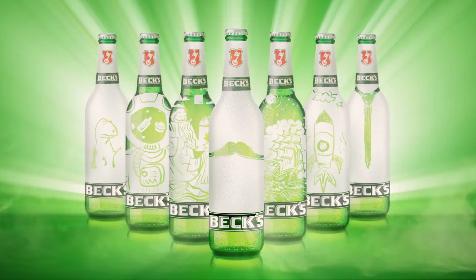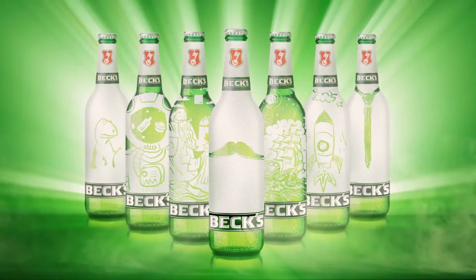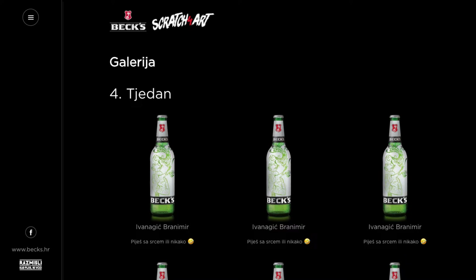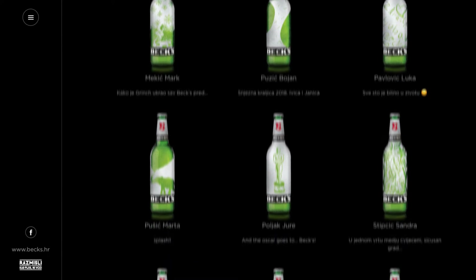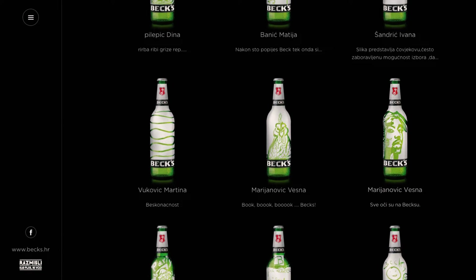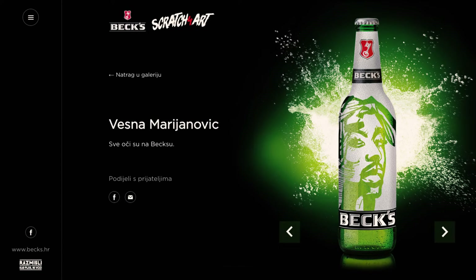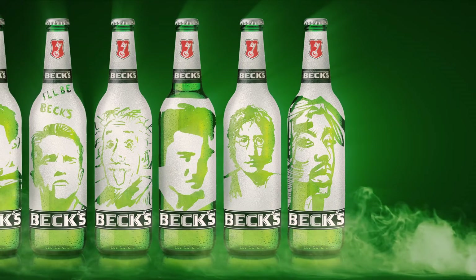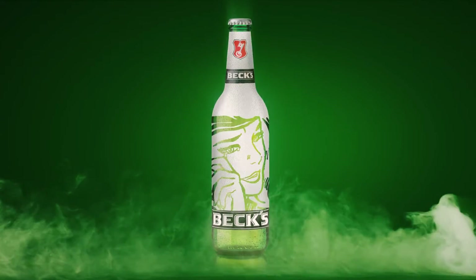In our desire to have our consumers discover their inner artists, we created a challenge and organized an online art battle using a specially designed website. Those interested in the challenge submitted their artwork on a digital Bex bottle with a brief written description of their work. The website's technical capabilities allowed users to produce fine and detailed graphics, just like they would on paper, by either using their mouse or finger.